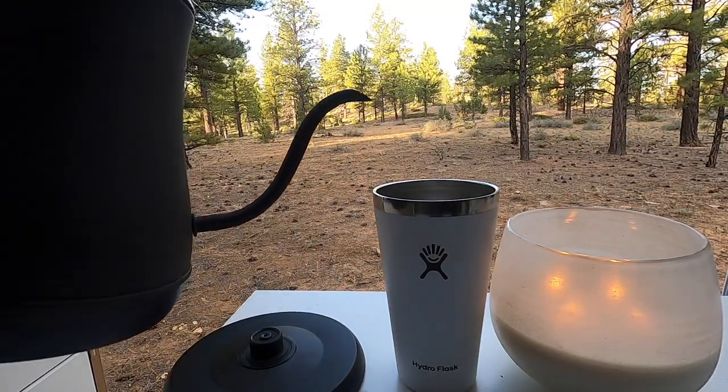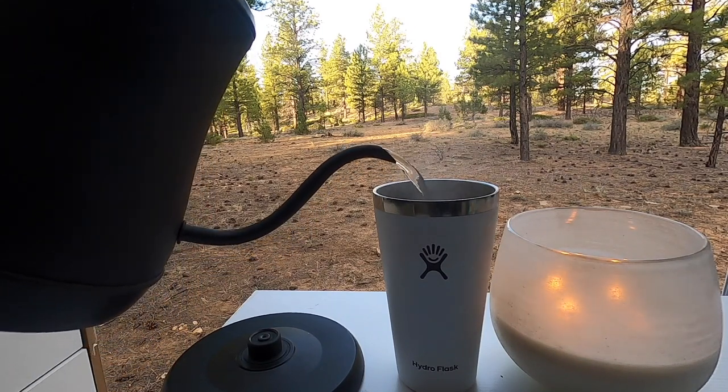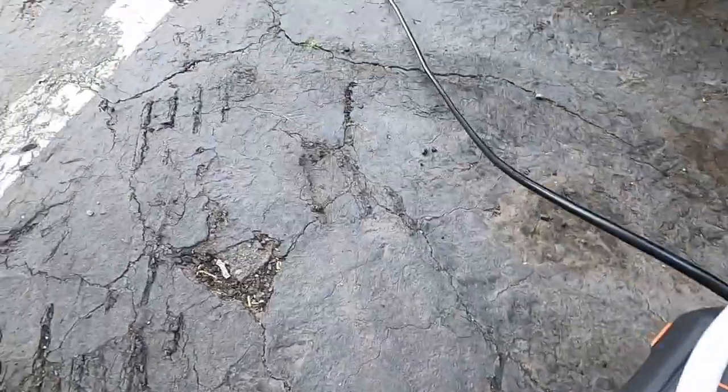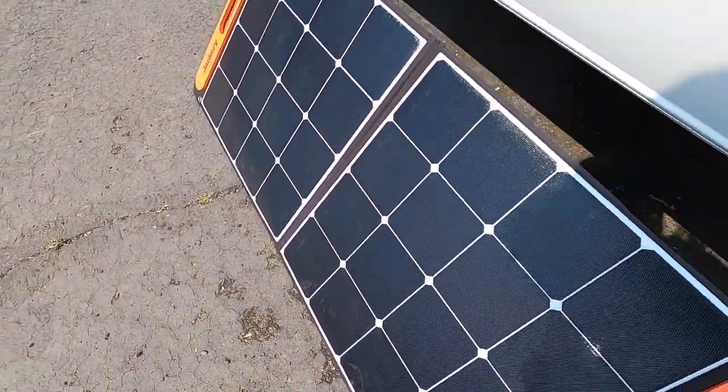I was going to try this van build with a Jackery 300 alone and I'm so happy I was able to get the Jackery 1000 — it has saved my butt many times. It runs my refrigerator for days and days, it's easy to bring into Starbucks and charge, it charges while I'm driving, and I can hook up solar panels if I need to. I want to maintain the highest resale value for this van as humanly possible until I'm ready to commit a hundred percent to van life.